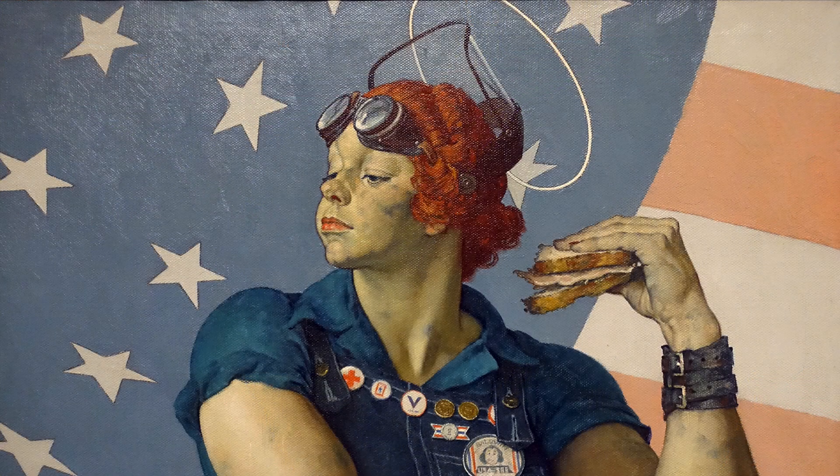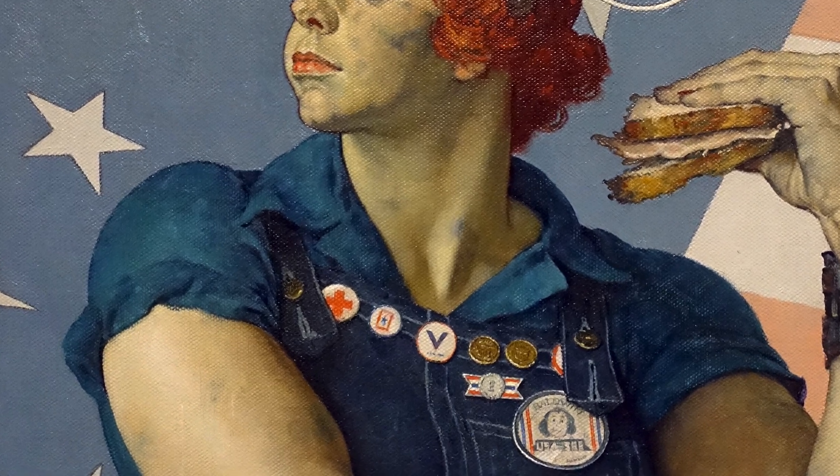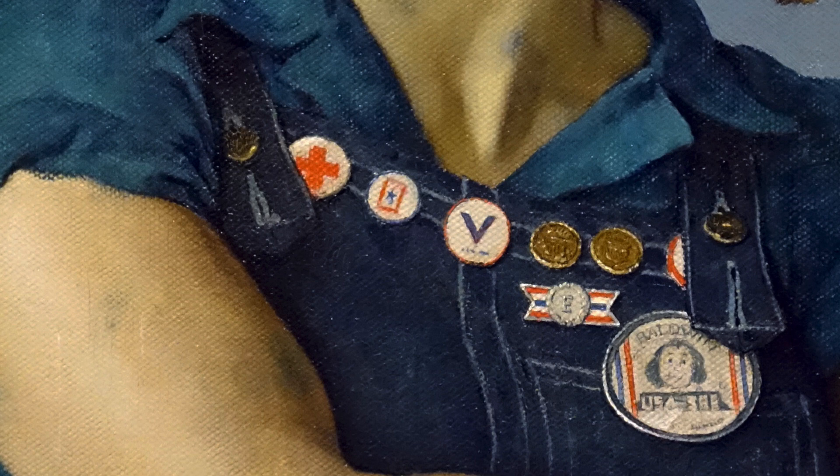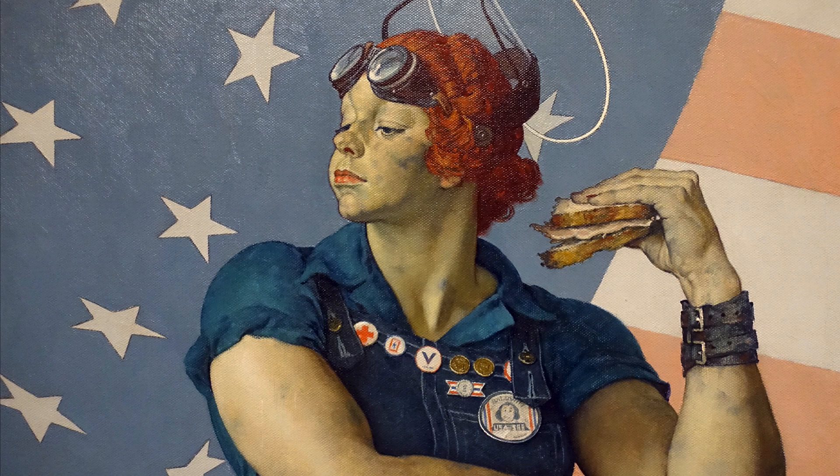Another detail I love is the row of buttons. You see a Red Cross pin, a V for Victory pin, and some other buttons relating to supporting organizations — particularly those that women were engaged in for the war. But here they also act as her jewelry. In another circumstance, with a white cotton blouse and skirt, she would have probably worn a necklace. Here, the organizational buttons provide that.